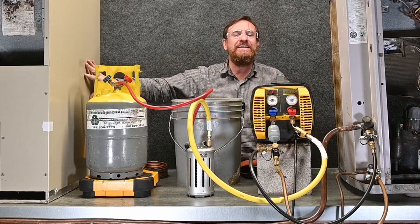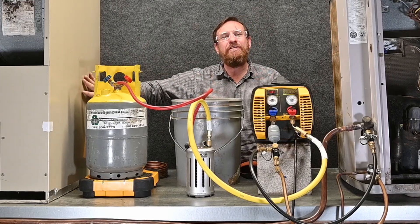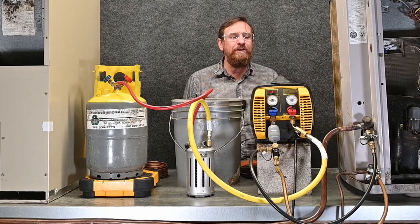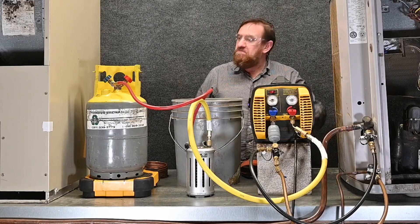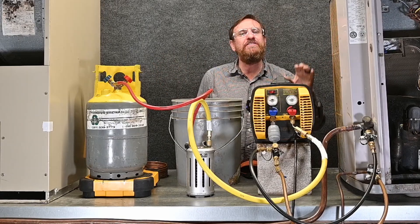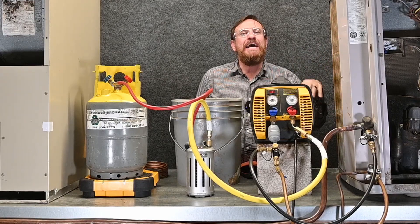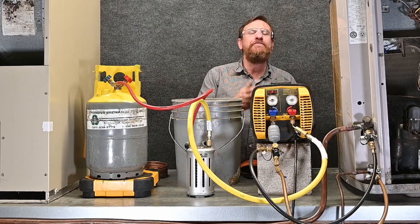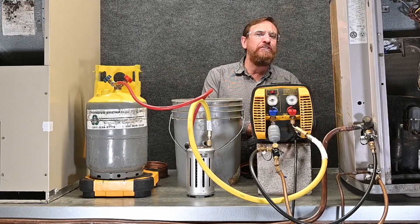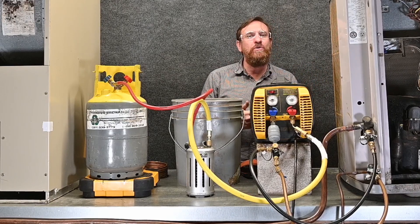Leaving the fan running inside helps, but we can also put a heating blanket on there. The real restriction though is at the compressor where we have the oil. One option is to turn on the crankcase heater — just leave it energized and it keeps the oil warm. By keeping the oil warm, it makes the refrigerant boil out of the oil a whole lot faster, raising the temperature and pressure inside the system so our recovery machine can pull it out very quickly.